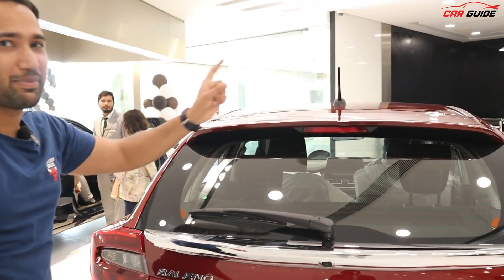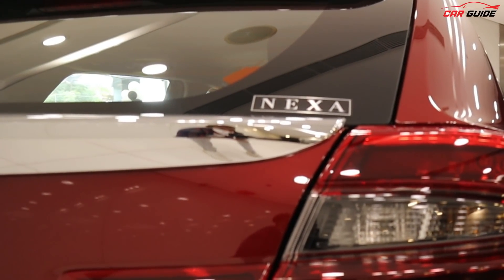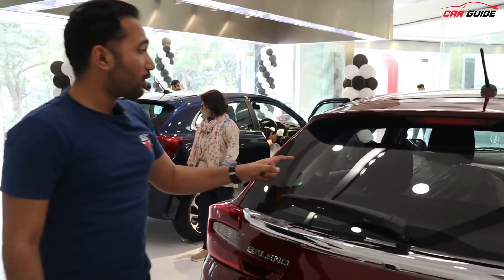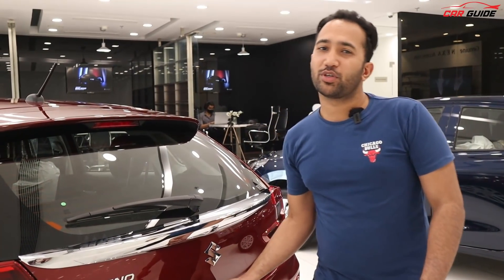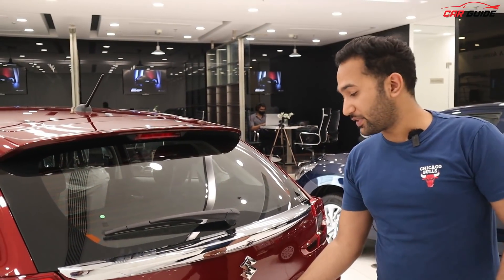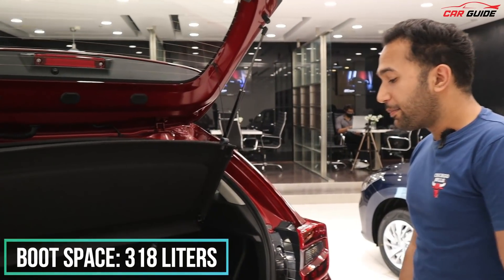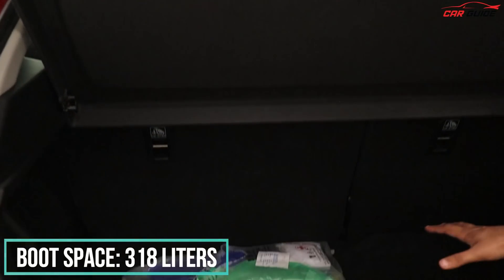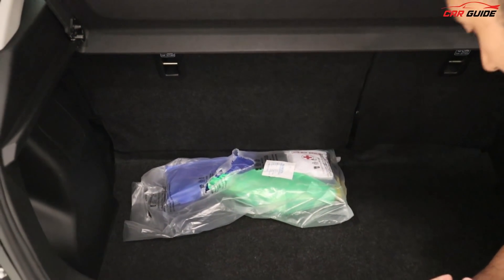There is also a high-stop lamp. With Nexa, you get nice detailing on this side. The defogger also comes as a safety feature — it's a good thing. The boot space was 339 liters, but now it's 318 liters in the new model. However, you get good depth in the boot space — it's a bit deeper than before.